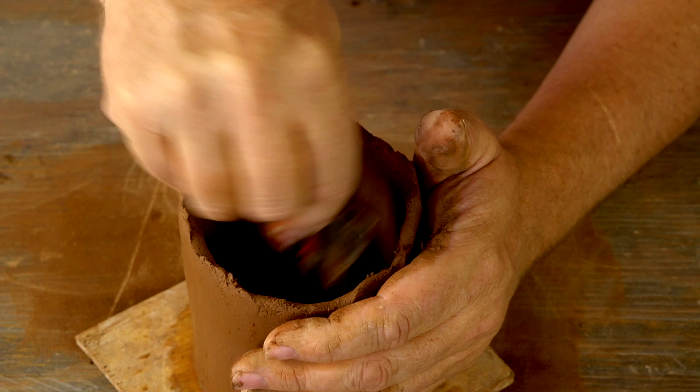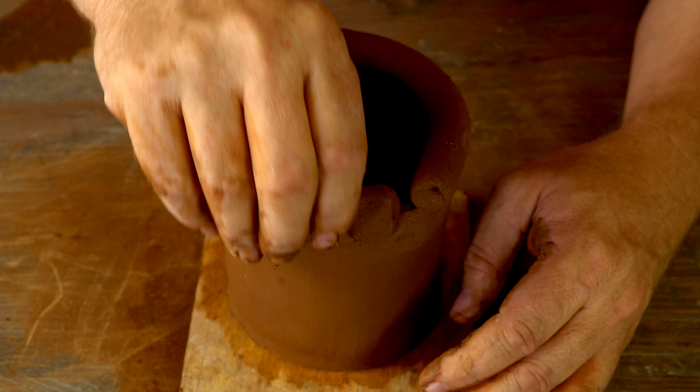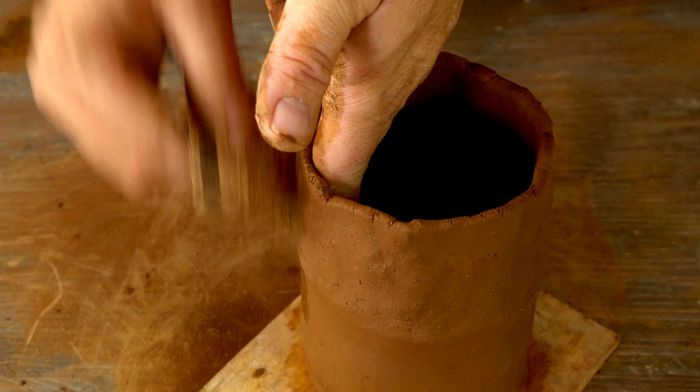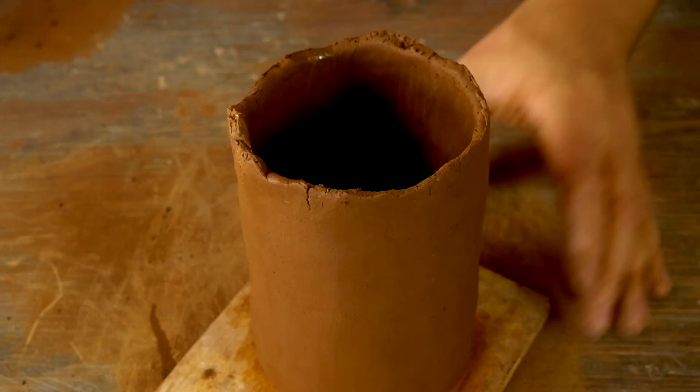Now I'm ready to add another coil — same procedure: roll out a coil, place it on top, use that bonding pinch to connect the coil to the body of the pot, pinch the coil thinner, and once it's pinched to the desired thickness use that damp gift card to scrape the outside and make it a nice even cylinder.